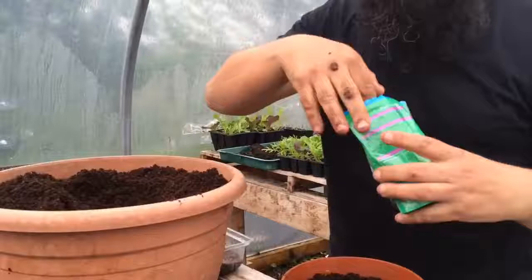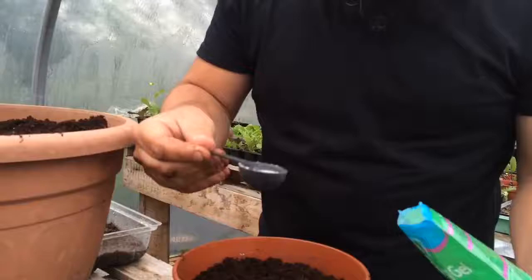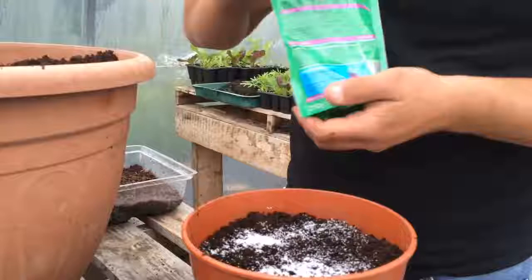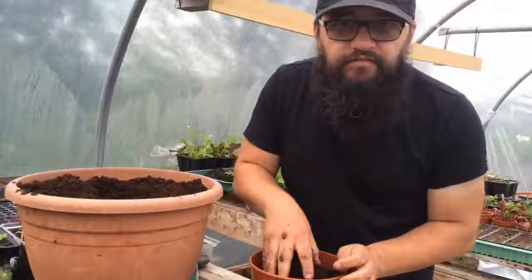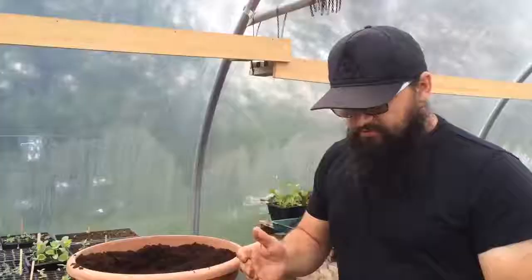Now I'm going to use this water-saving gel. What this does — if you're away for the day and you're worried about your garden plants — you just sprinkle a little third into the small pot, and mix it in. What that does is it absorbs a lot of the moisture, and when it gets wet it expands and gets bigger, retaining moisture for your plants. That means you can go away for a day or two and it'll be all right.